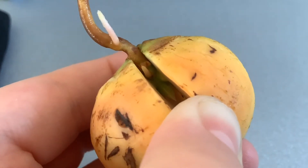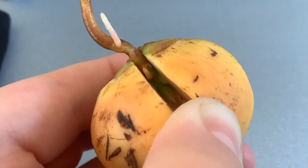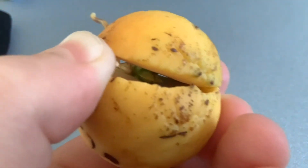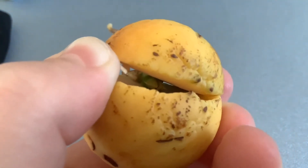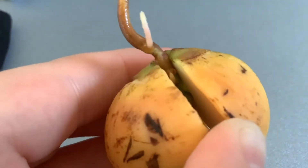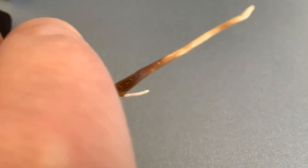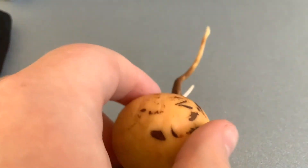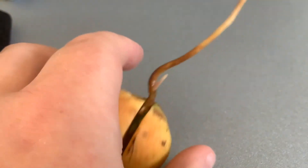Hi and welcome back to my YouTube channel. Here's another video about my avocado. You can see that bit of green coming out the top there — it's almost out. It's starting to have lots of new roots growing, so it's doing really well, my lovely little avocado.